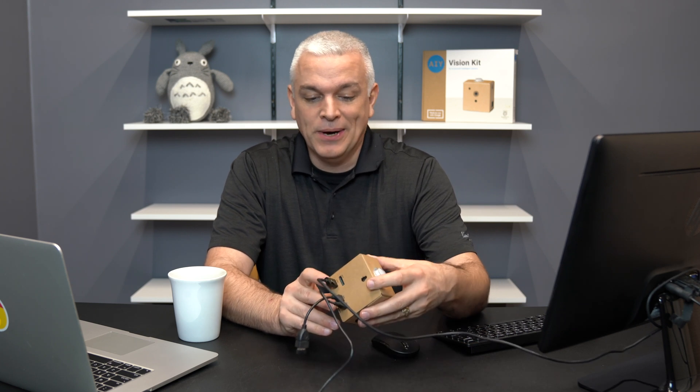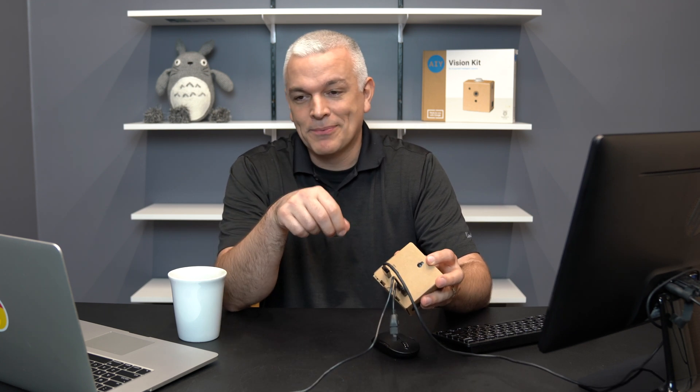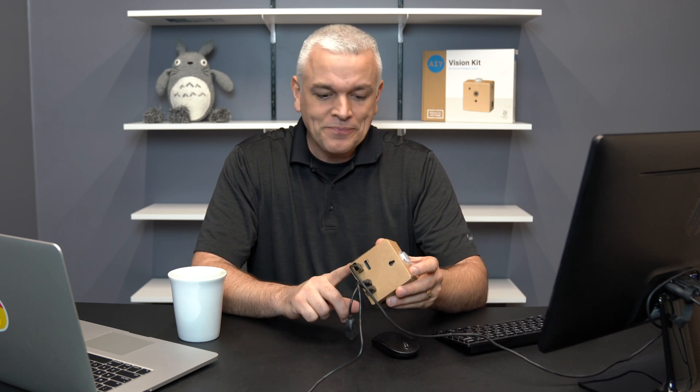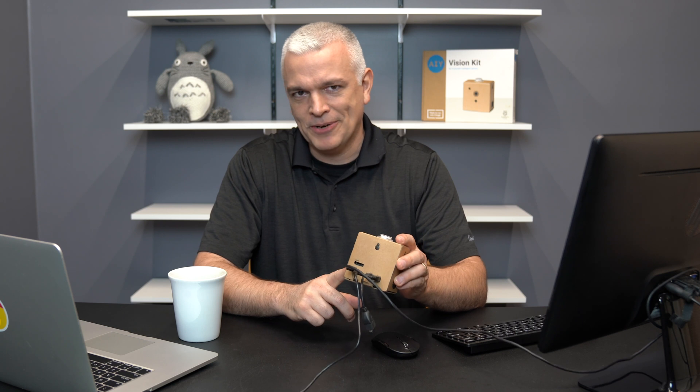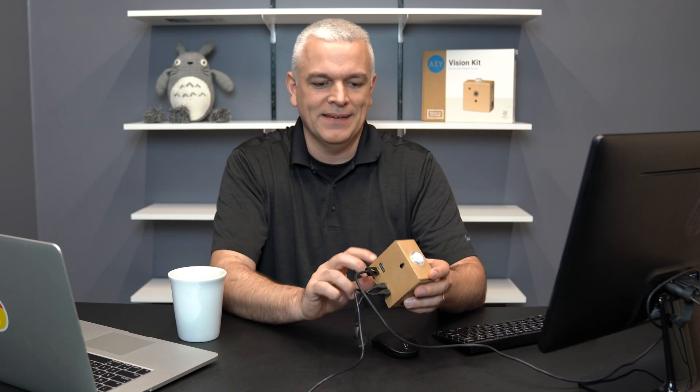The next mistake: I took the micro SD memory card, put it into the adapter on my computer via a dongle, and inserted it the wrong way. The bezel of the micro SD got caught in the adapter. I thought I'd use pliers to yank it out — and I broke the memory card with the pliers. That was a big mistake; I had to get a new memory card. Don't use mechanical pliers to pull a memory card out because you can bend and break it — it doesn't take much.